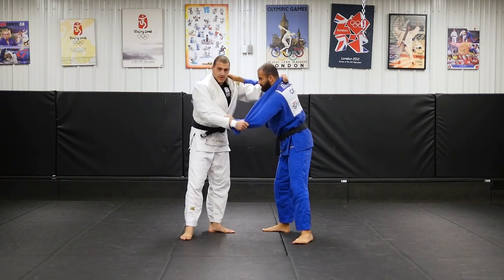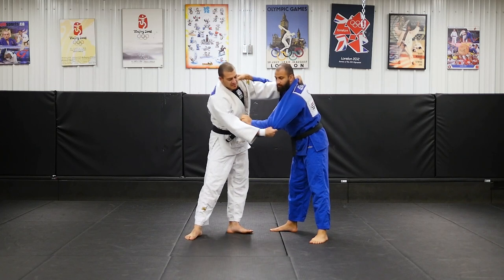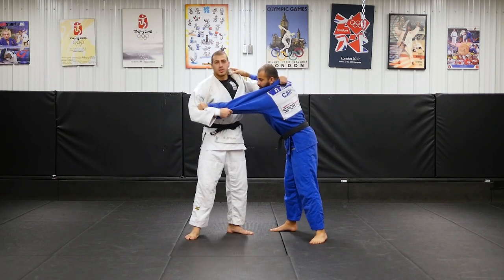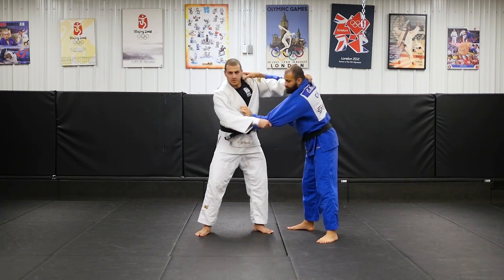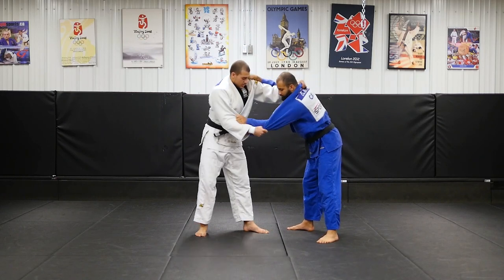Try to grab not too low on the sleeve — I like to grab by the elbow. I feel like this gives me more strength when I pull him towards me. Especially because I'm a lanky person, so it's easier for me to grab from the elbow and pull him towards me.